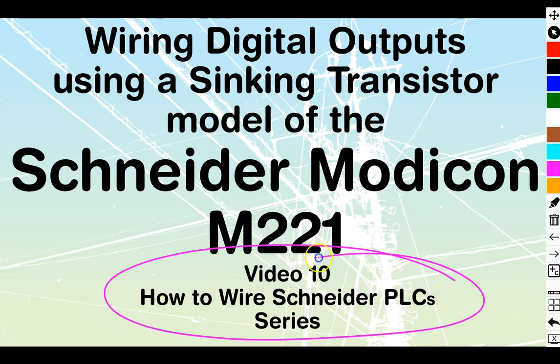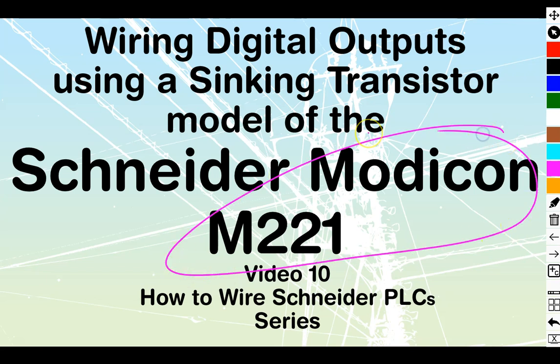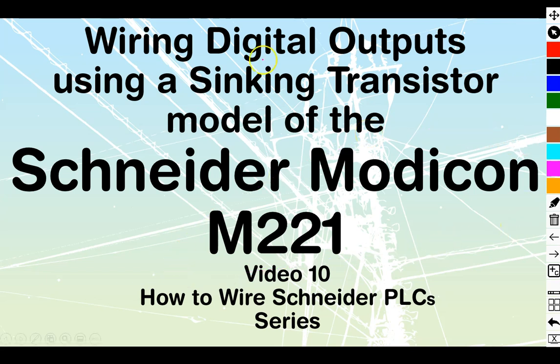Video number 10 in the 'How to Wire Schneider PLC' series. We're working with the Modicon M221 family, and today we're going to be looking at digital outputs using a sinking transistor model of the Schneider Modicon.